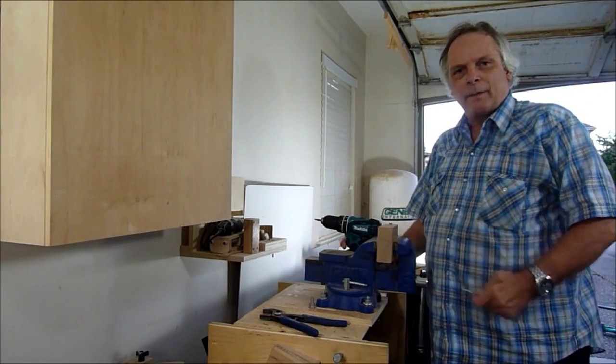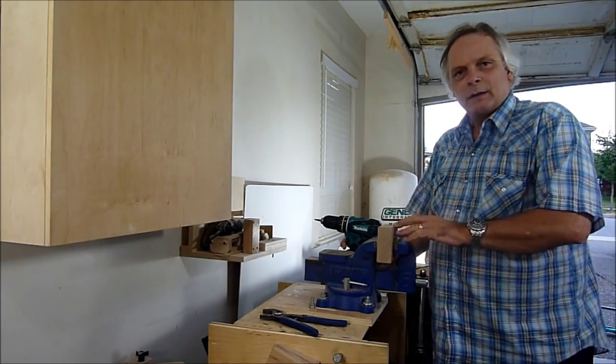So that's the way to make a tap for wood screws. Thanks for watching.